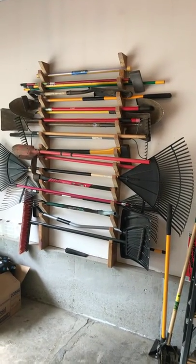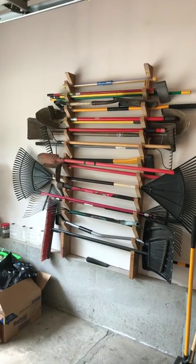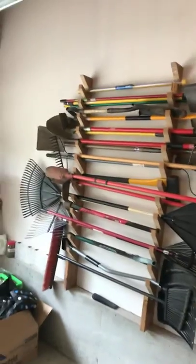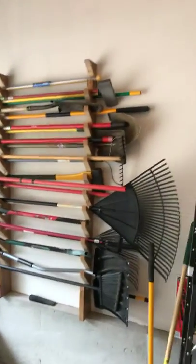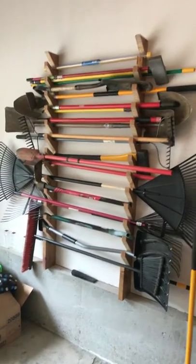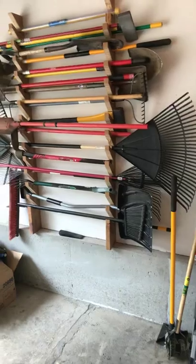Here's this weekend's project. I'm looking for something to do with all my garden and outdoor yard tools, so I built this little deal. If I had them going the other way, you'd see it would take up six or eight feet of space. This way it's only taking up about four foot of space, going all the way up the wall.